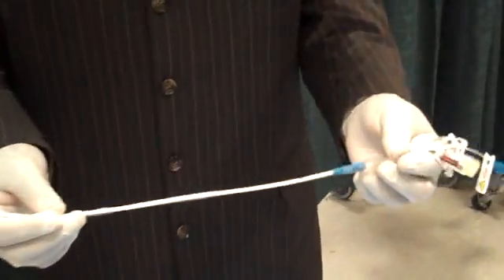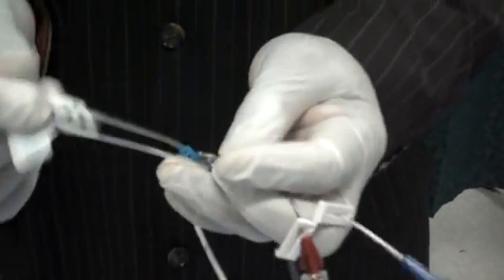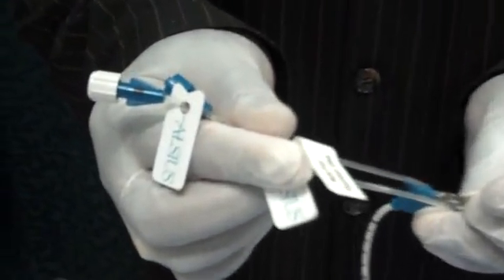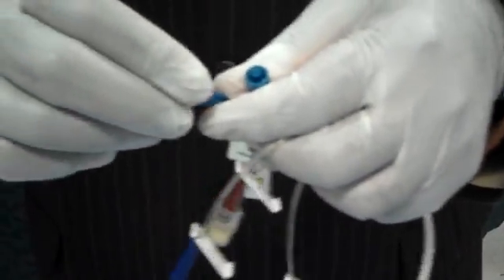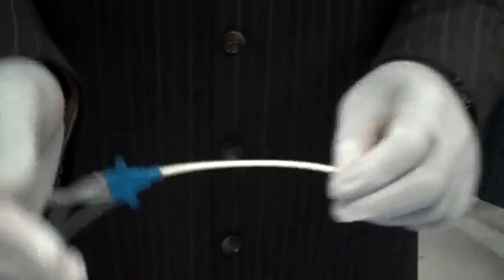This is basically like a regular triple lumen kit. This is your primary IC catheter. You have triple lumen access — a distal, proximal, and a medial port. These two teal ports are what you're actually going to be attaching to the machine. They have a male and female connection. The rest of the catheter you would use just like a regular triple lumen.